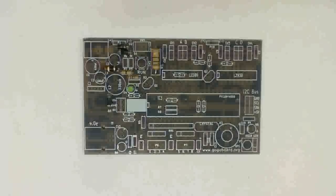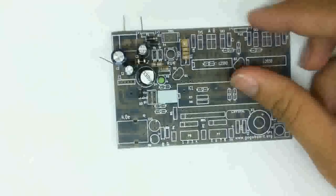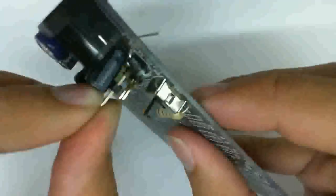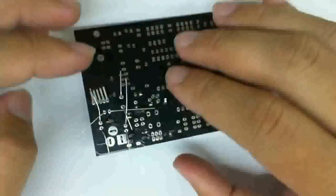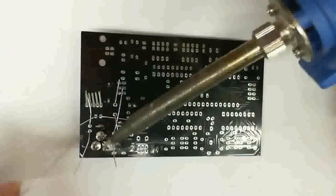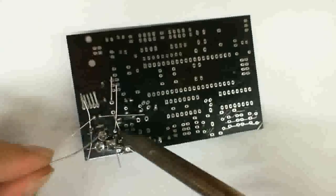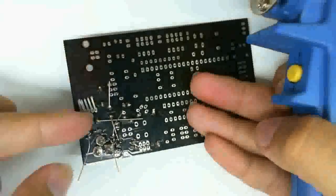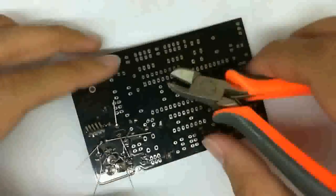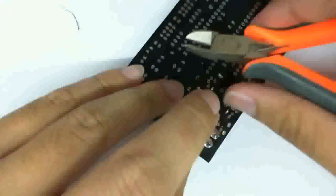The next step is to install the remaining power supply components. You would notice that these are ones with higher profiles, such as capacitors, inductors, the on-off switch, and the actual regulator IC. Once you have everything in, go ahead and solder them. This one component here — that's the regulator IC. The pins are quite close to each other, so please be careful not to short-circuit it.